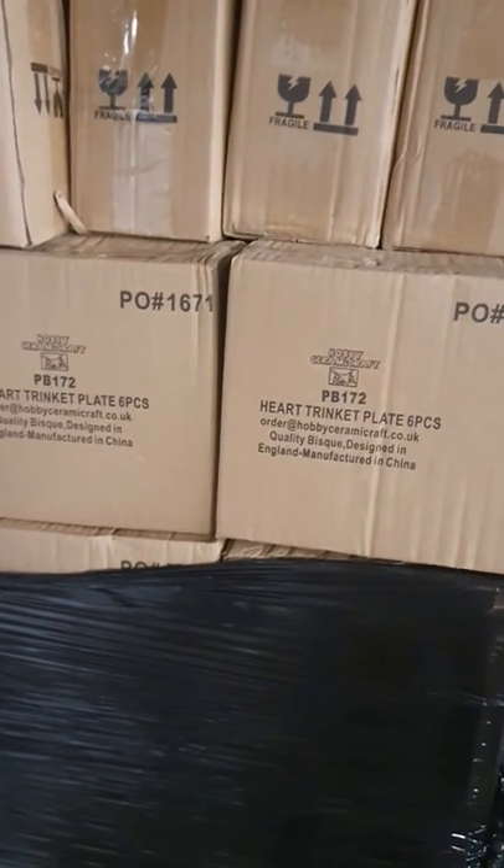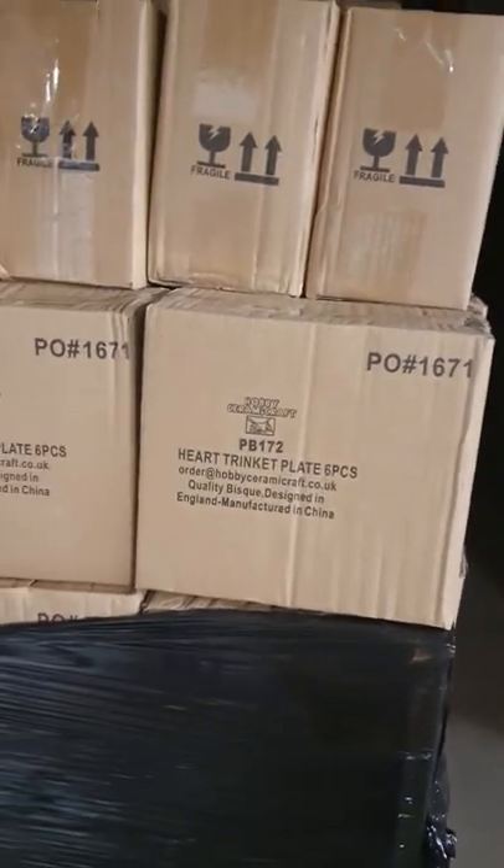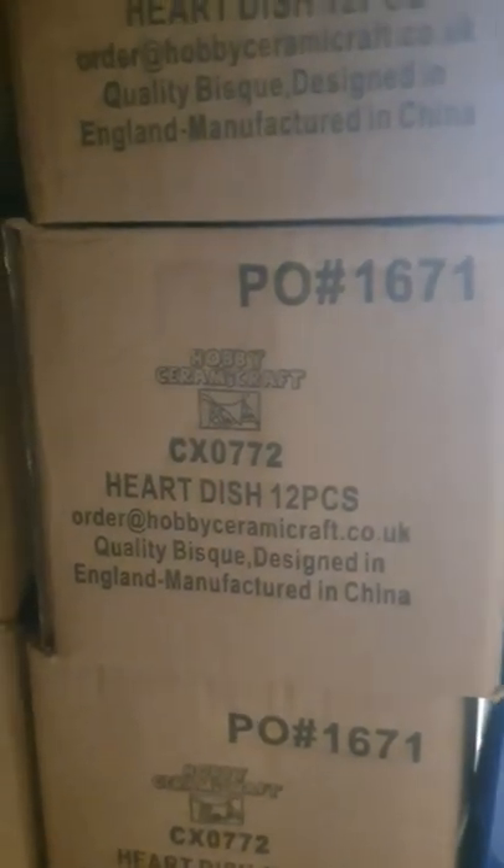And then other classic stuff was back in stock: the butterflies, the CX704 and 705. Oh yeah, the heart trinket plate — so that's big enough for a handprint, how exciting is that? I didn't open that up, so look at it on the website. It's a really good heart plate. And then there's also this one, a slightly smaller dish, exceedingly popular.